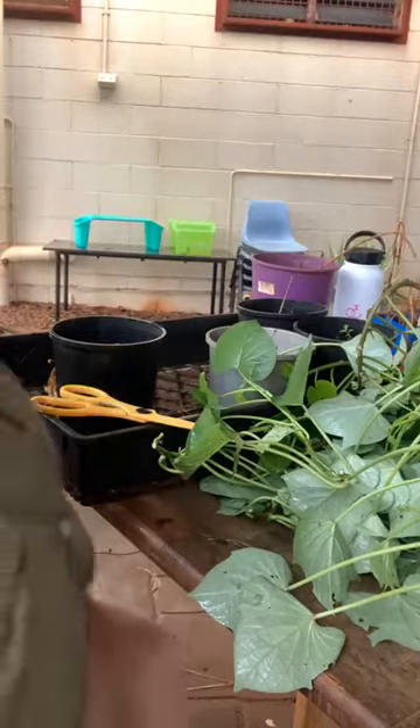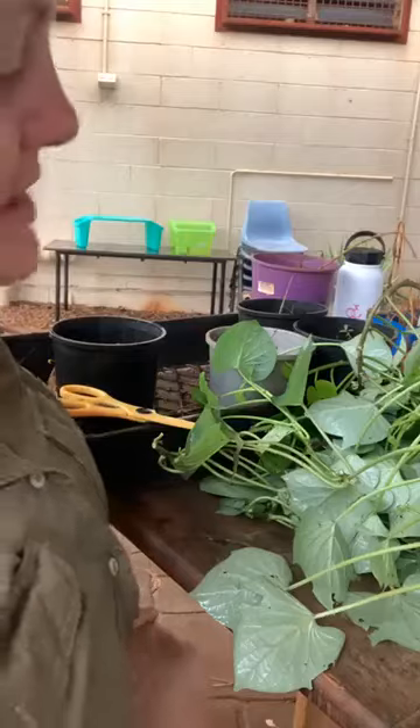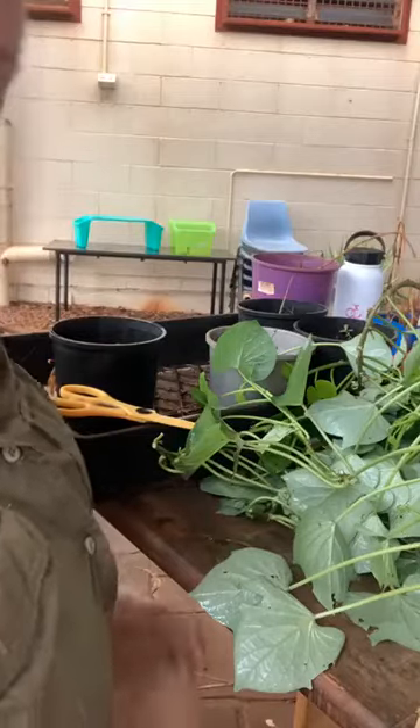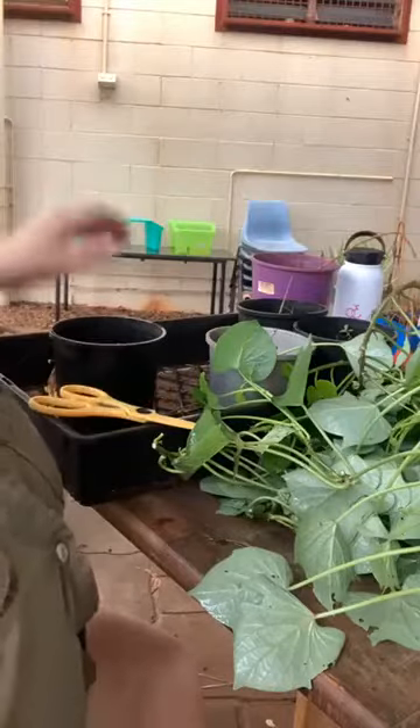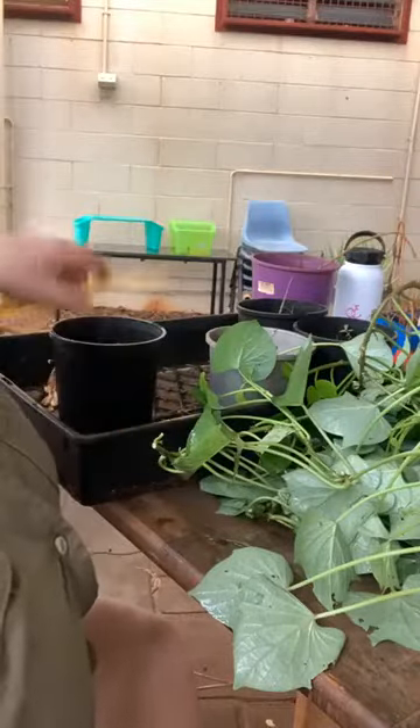Hi everybody. Now that the excitement of the rain has come down a little bit, I am sitting in the undercover area this morning, and I figured what a perfect opportunity to do some propagation of my sweet potato runners.